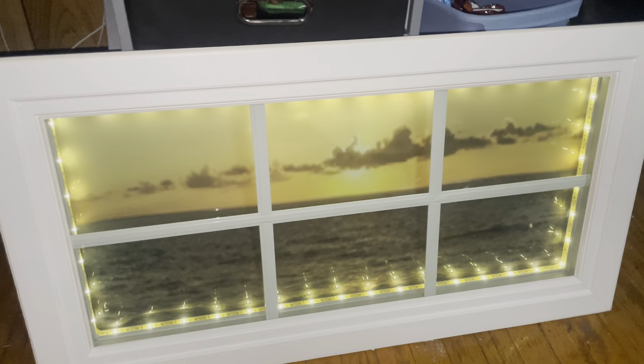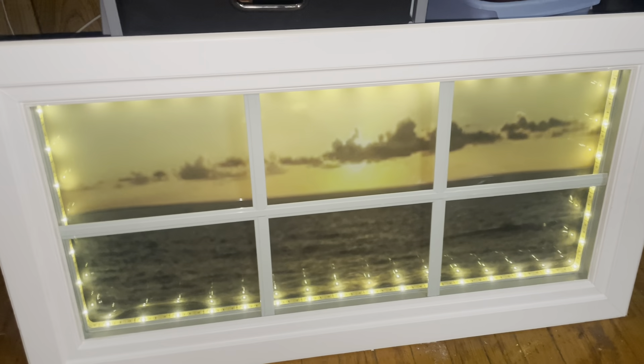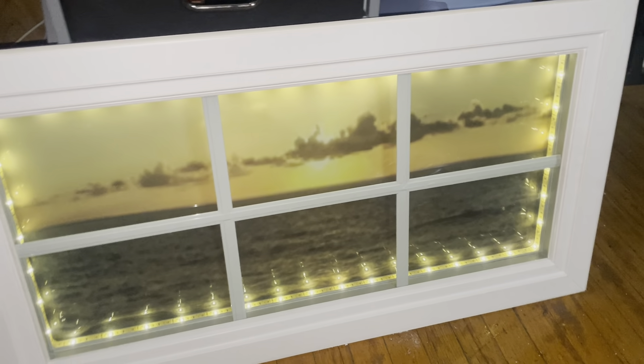We're back. We got the drawing, we got the LED lights — they were cheap, I got them from Walmart, battery-operated. I can change the color, which is a good thing.